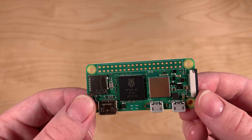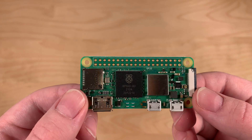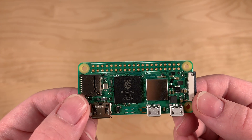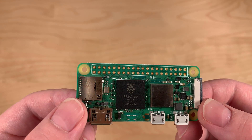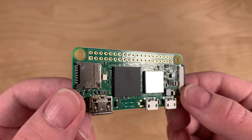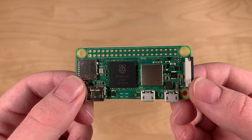Of course it has the same micro SD connector, and you can continue to use Raspberry Pi OS — you can just take out the SD card and plug it in here. You do need to make sure your Raspberry Pi OS is up to date so that all the drivers are installed for this device.